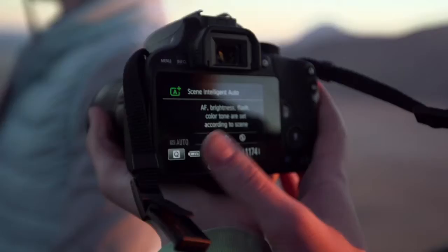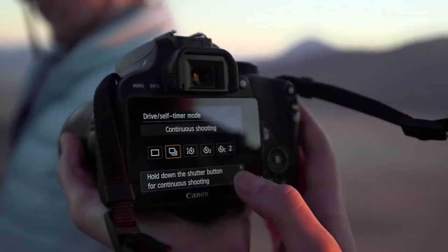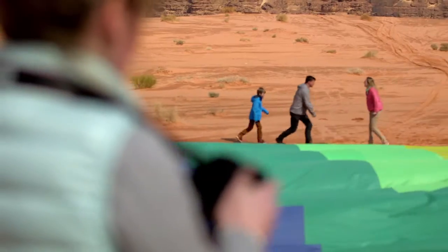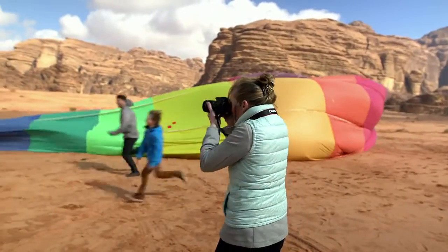The helpful in-camera feature guide makes the camera simple to use. And when you need help most, there are new scene modes for special occasions and events, such as Kids Mode, which sets the camera up to deal with fast-moving action.